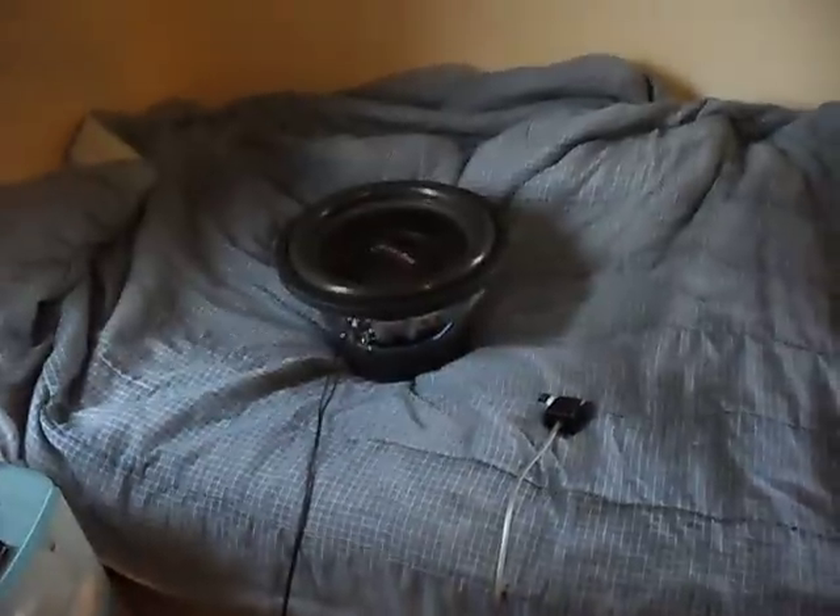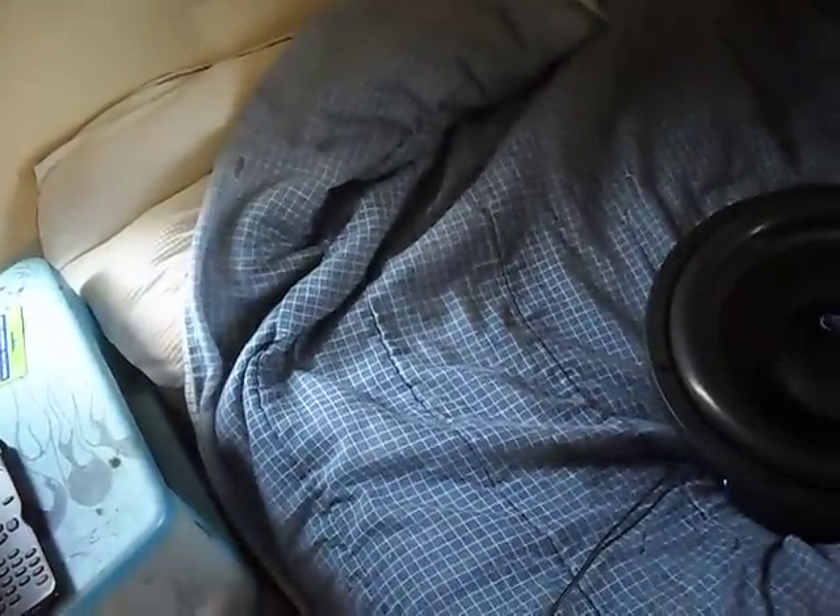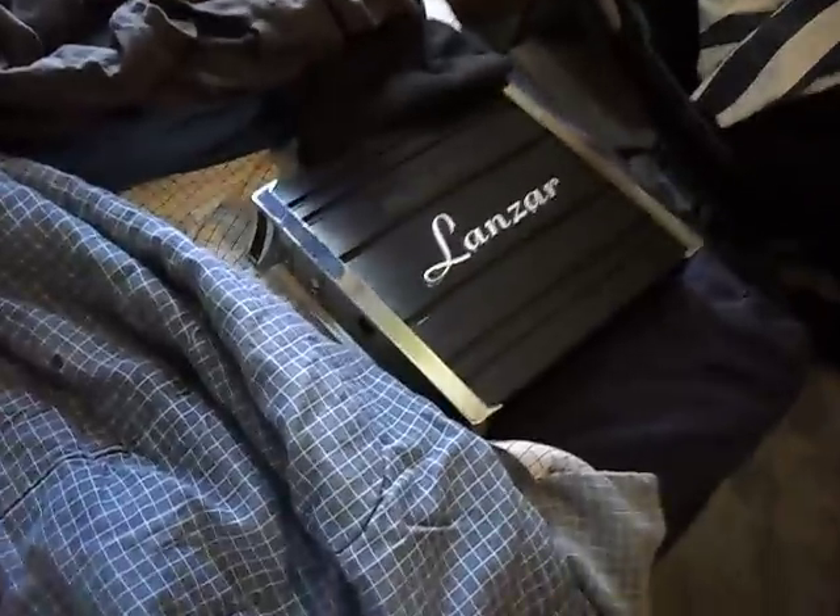I'm not trying to talk shit — I know 12s are considered weak compared to the 18s, 21s, and 15s a lot of YouTube guys run, but this 12 is pretty good. It rattles the closet door and the whole house. You can stand outside and hear it, and it's not even broken in yet.